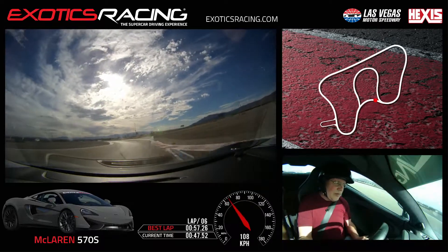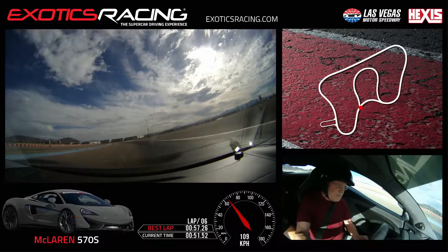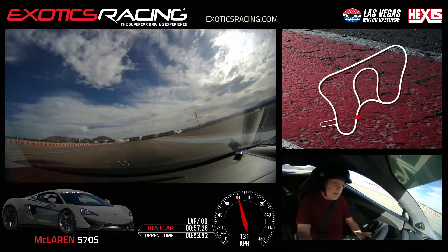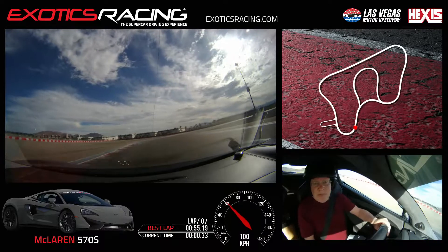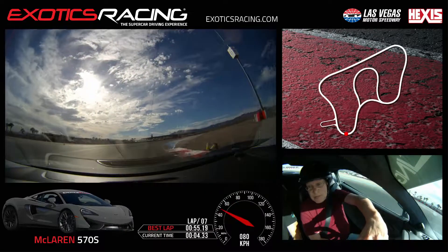Brake again. Then turn. Clip it here. Let's go. And then unwind. Keep going. And brake. Then you can start hugging it. Turn more. Turn more. Okay. Then squeeze it again.